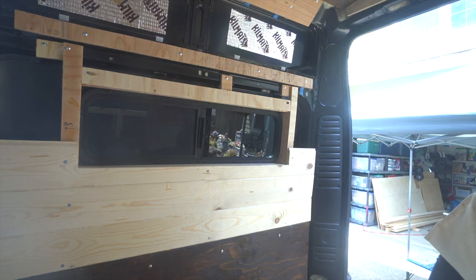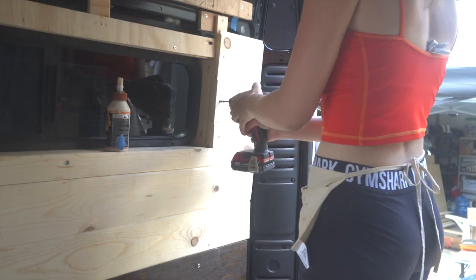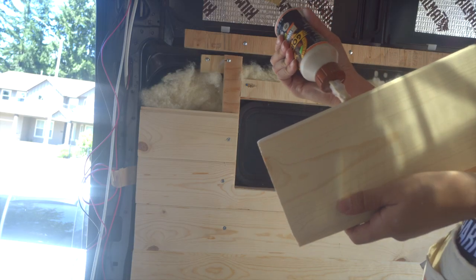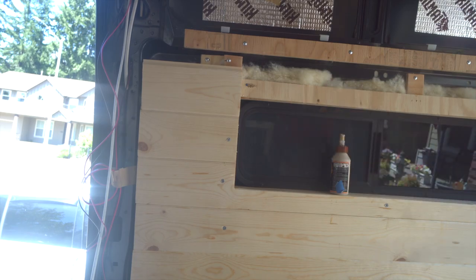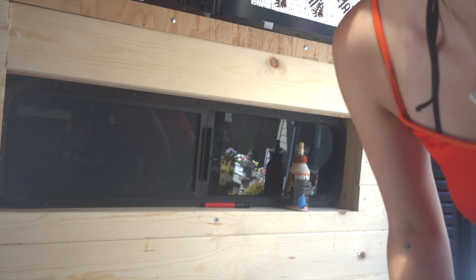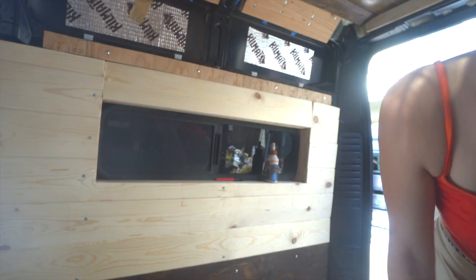I forgot to put my insulation in. God damn it. I think I'm getting better at measuring because that came to me pretty easily. Awesome — let's finish this off.